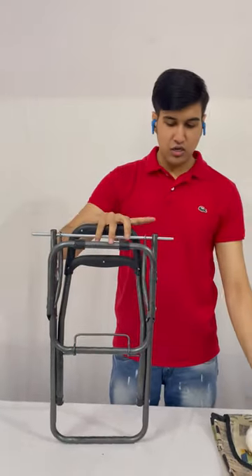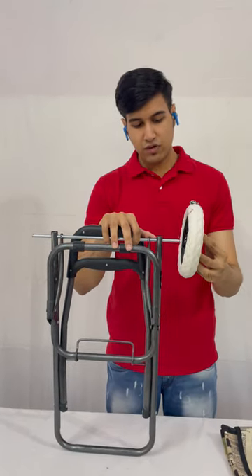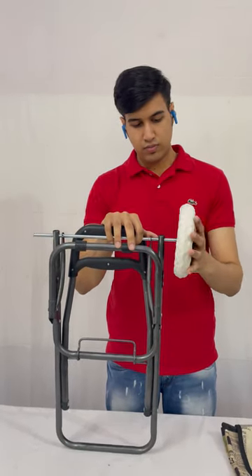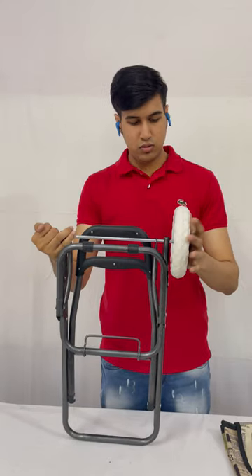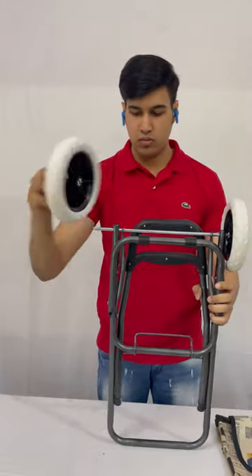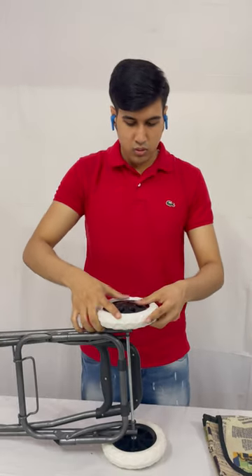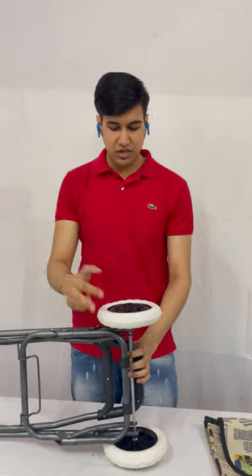Now we will fix the wheels into this rod. These are the wheels — the middle part of the wheel will fit here. The wheels are now fit.